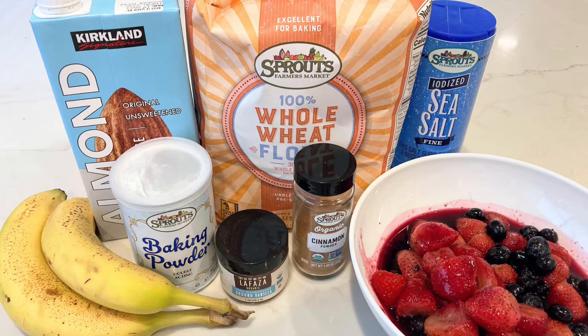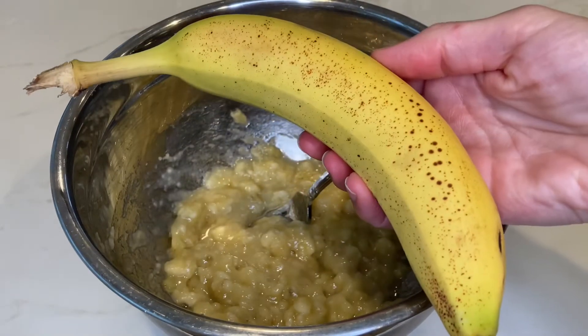It's just a really great go-to recipe and I highly recommend you try it out. The ingredients you'll need are: unsweetened plant milk, whole wheat flour, sea salt (optional), cinnamon, vanilla powder, baking powder, ripe bananas, and fruit toppings — fresh or frozen. This recipe will make about six regular-size pancakes.